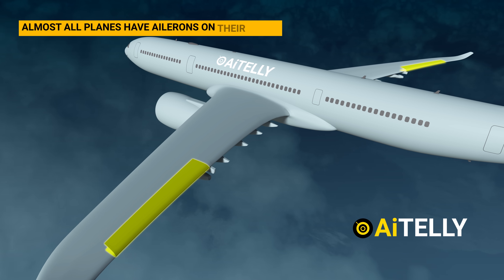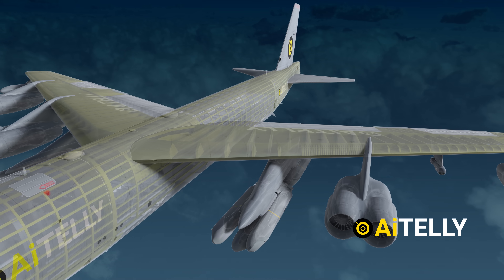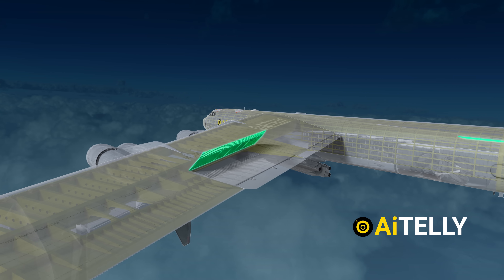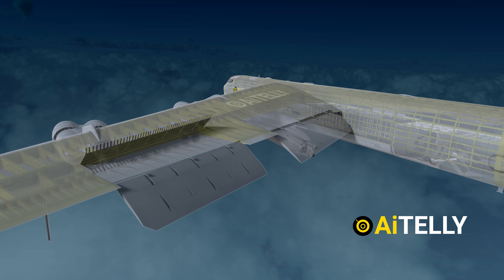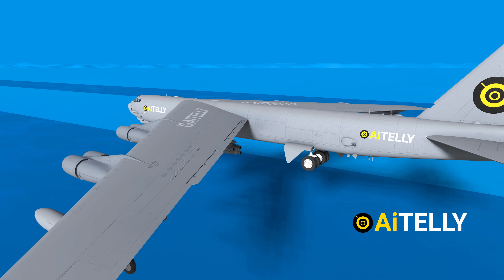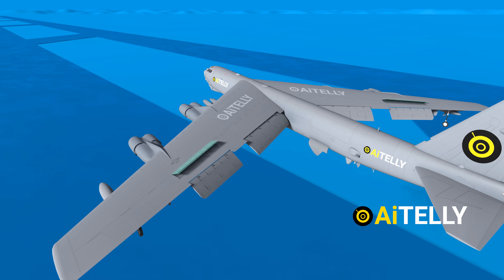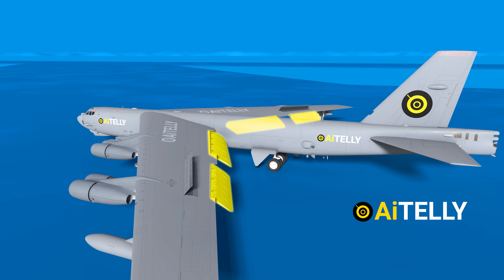Almost all planes have ailerons on their wings, but the B-52 is one of the few planes that do not require ailerons, at least in the latest versions. Instead, it uses spoilers and flaps to turn the plane. The spoilers open up at a desired angle and opposite each other, as shown in the animation, while the flaps extend outwards, increasing the surface area of the wings on both sides. During takeoff, all flaps are extended to their maximum capacity, creating extra lift to help the eight engines launch the aircraft. When landing, the spoilers act as brakes helping the plane decrease speed, while the flaps create a cushion of air for a softer landing.